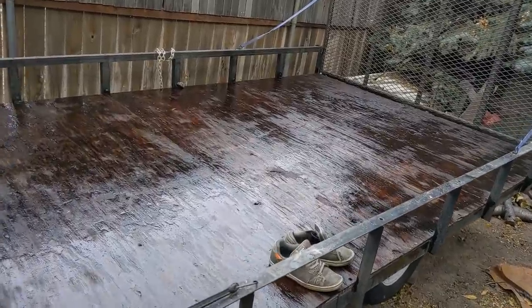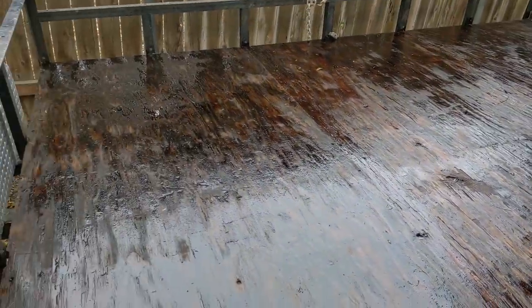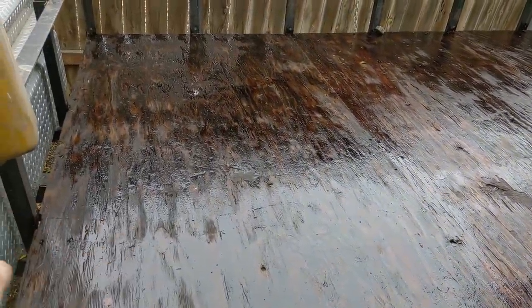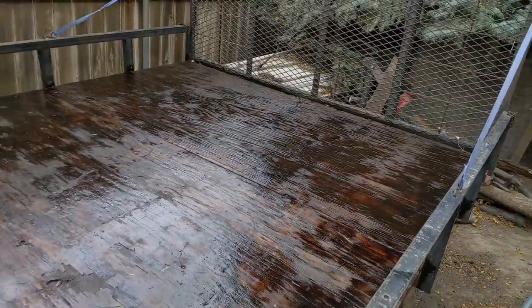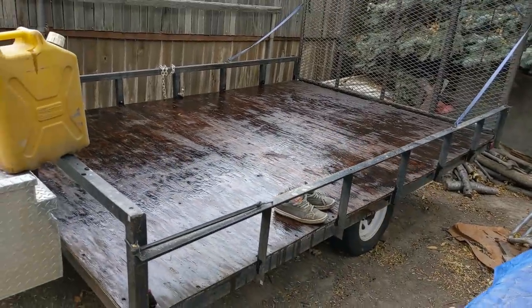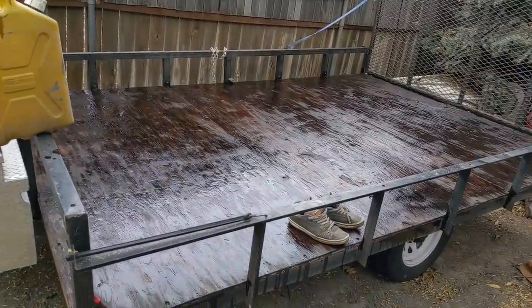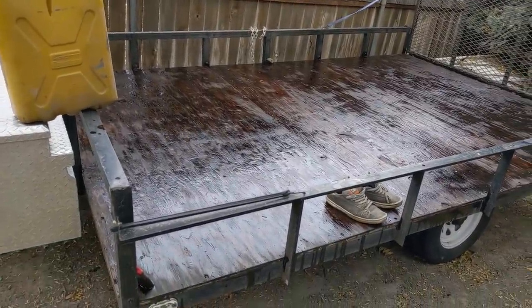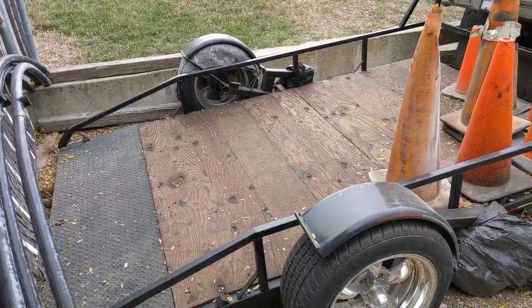It took me about ten minutes and you can see it's already soaking in really well. If you've got really wet spots, just take the paintbrush and push them over to the dry spots and move it around. Now we just let it sit. Obviously don't do this the day before it's going to rain, because once it soaks in it's never coming out — it's not going to wash away, rainwater isn't going to carry this into your groundwater. It's going to sit in there and stay.